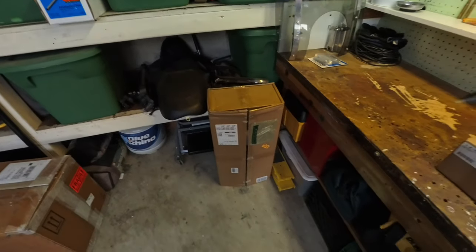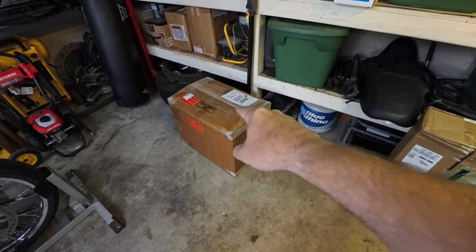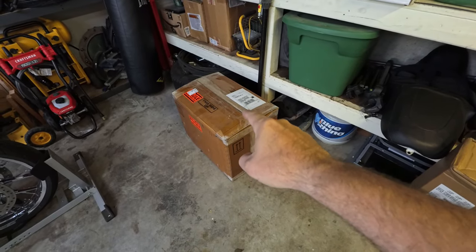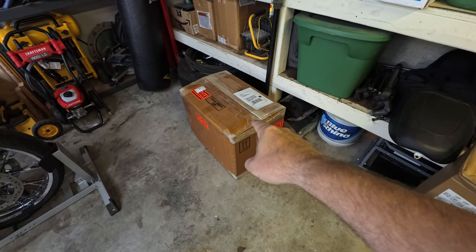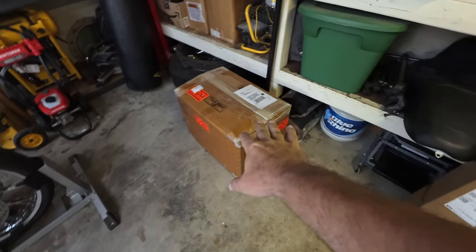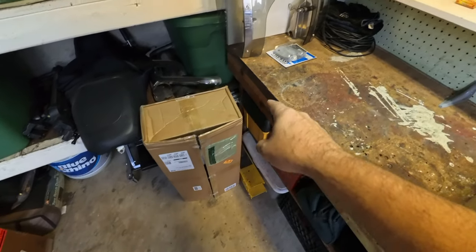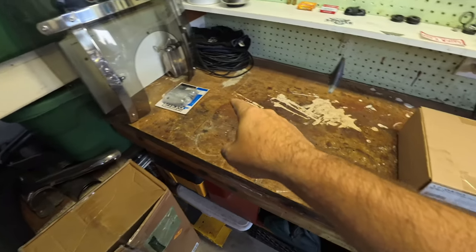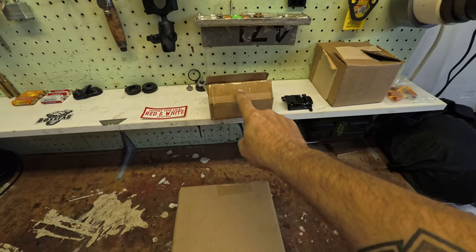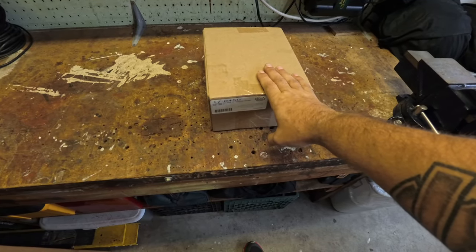We have goodies here. That one there is not an install, but it's a goodie — that was an auction win, and if you guys have been watching for a while, you probably already know what's in that box. But we're not going to do that one yet. That one just came in and it's going to be for the Street Glide — that's the next video. Got something here for the Springer, and something else for the Street Glide.